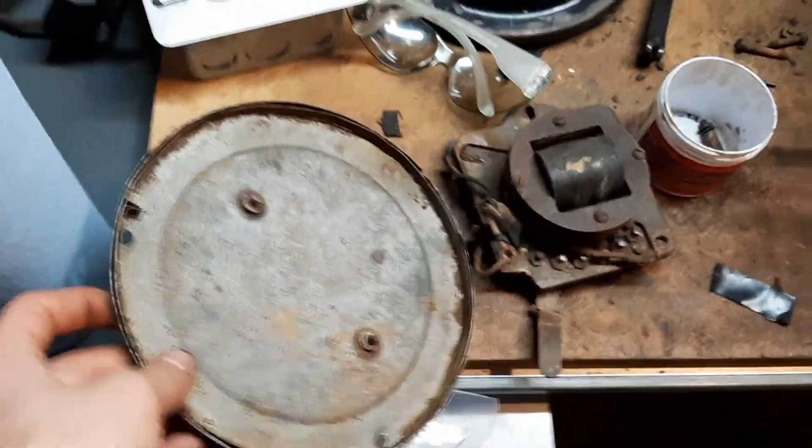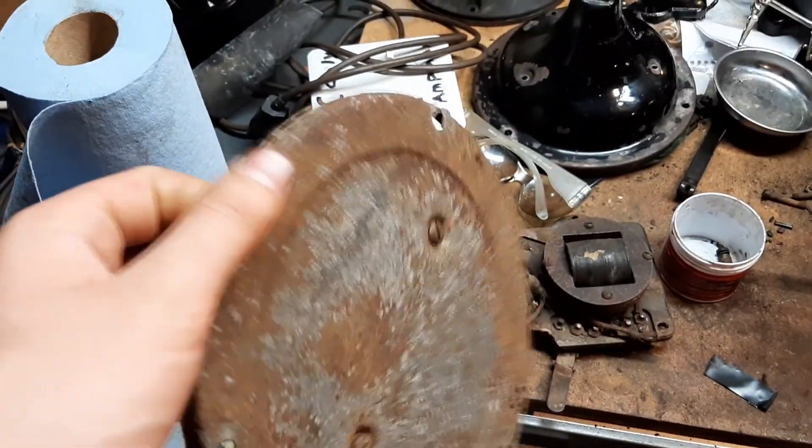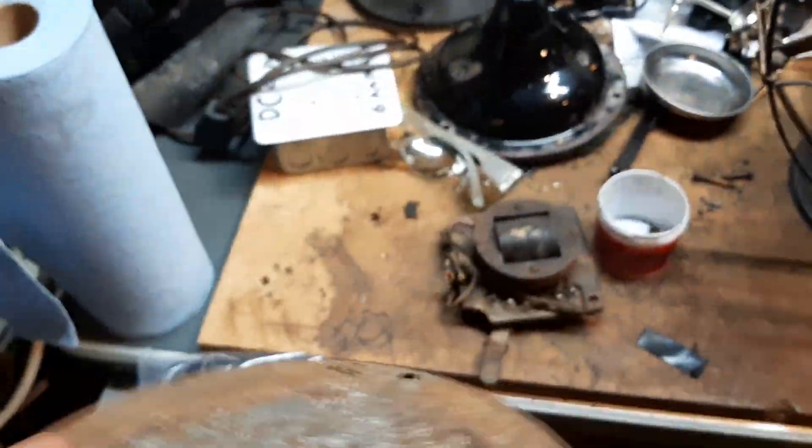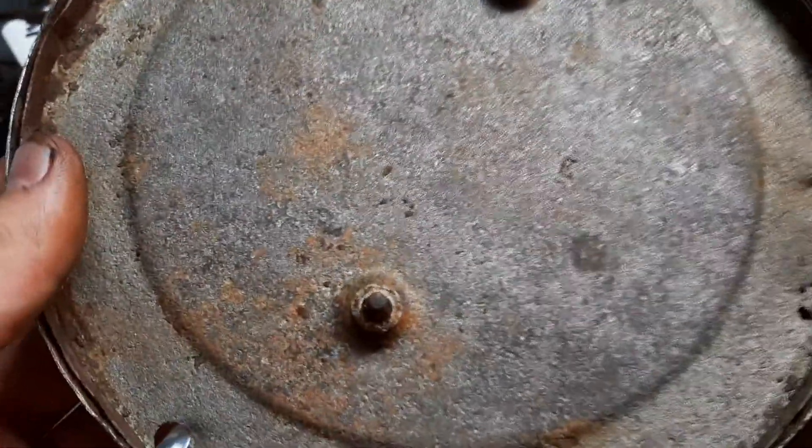The base was completely rusted so I stripped it down. The bottom's not the greatest, but I'll strip it even more. It just kind of has some holes in it, but there's still enough there where it's not going to break through, and it's going to be covered with felt so there's nothing to worry about.